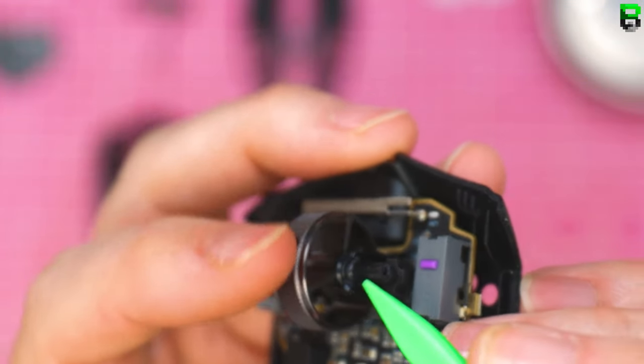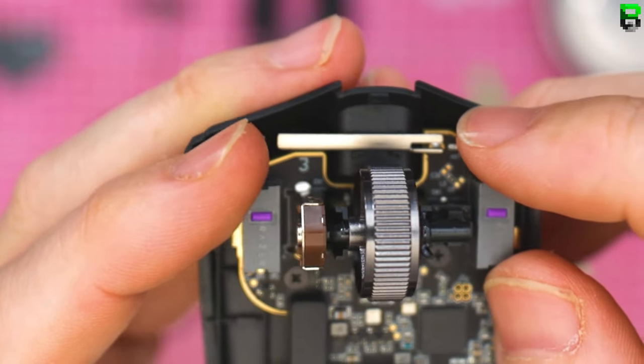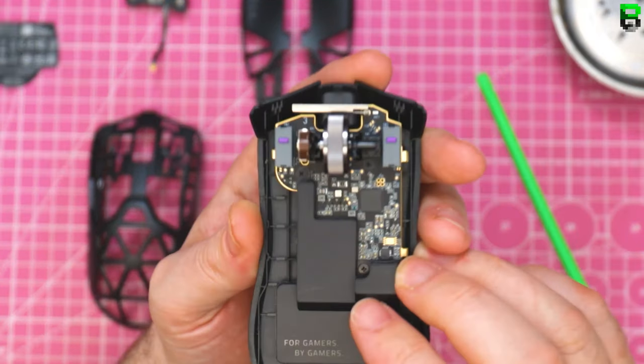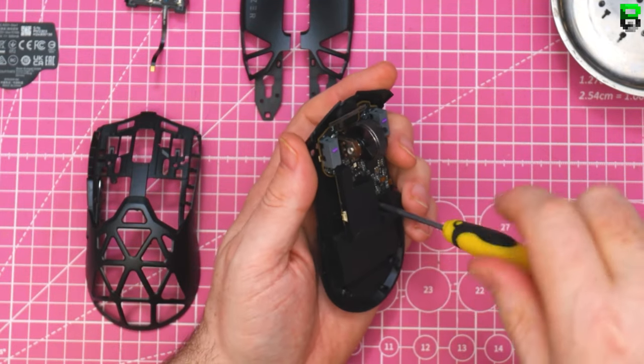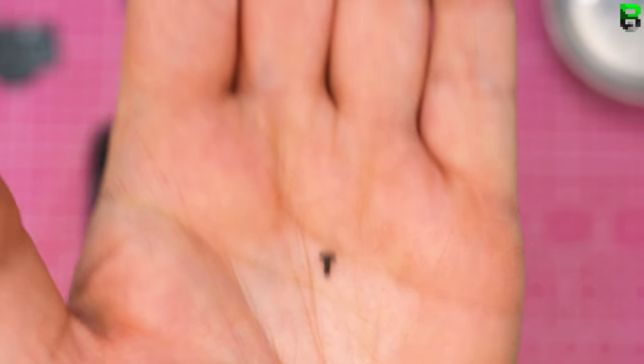Looks like we've got three screws — one here, here, and here. Different screw, same type but a different type of screw. Quite a few screws in this one, to be fair to Razer.